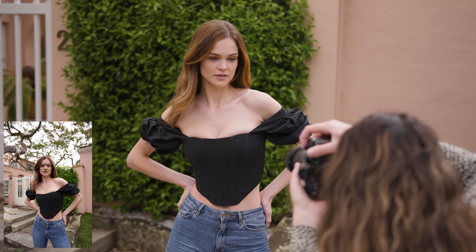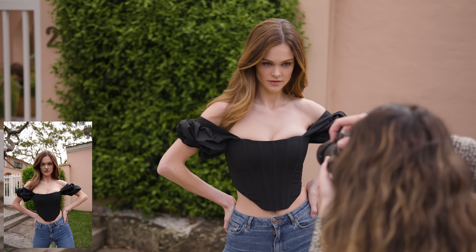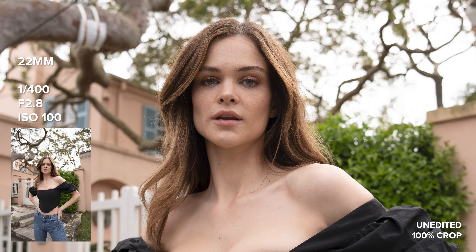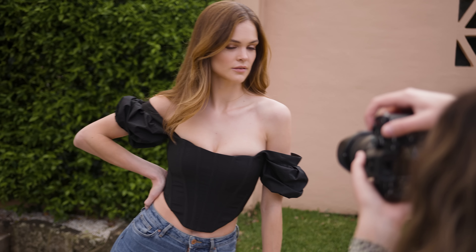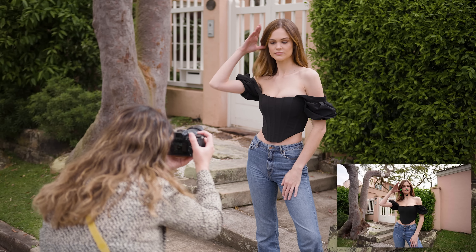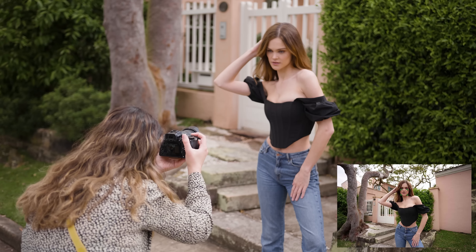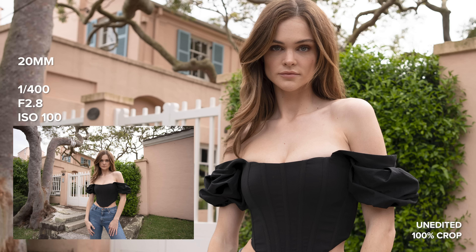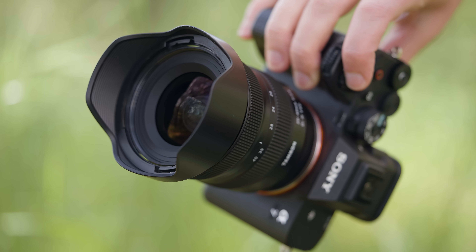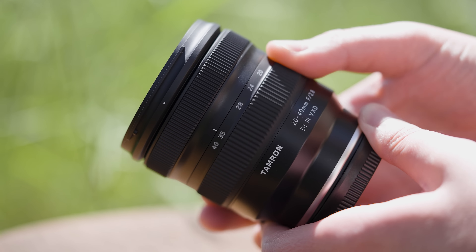This is the Tamron 20-40mm f2.8 and today I'm going to be sharing my real world review of this lens. This is a full frame lens so I'm going to be using it on my a7 IV to start off with some photos at our portrait photo shoot. Like all my review videos I have lots of unedited straight out of camera photos at 100% crop for you to look at. I'm also going to be sharing some comparison images with other lenses such as Samyang, Sigma, and GM glass at the same or similar focal lengths throughout this video.